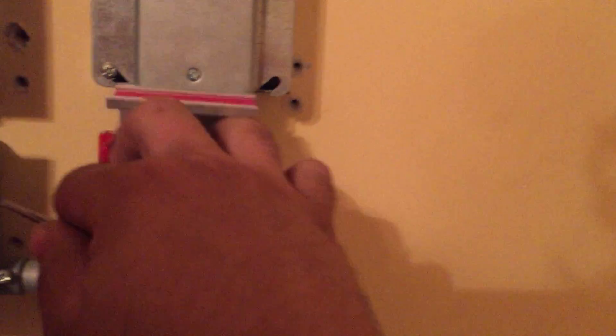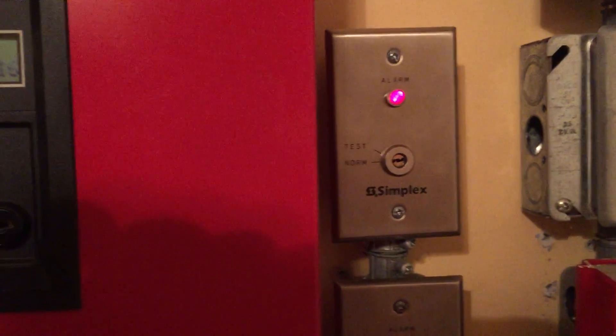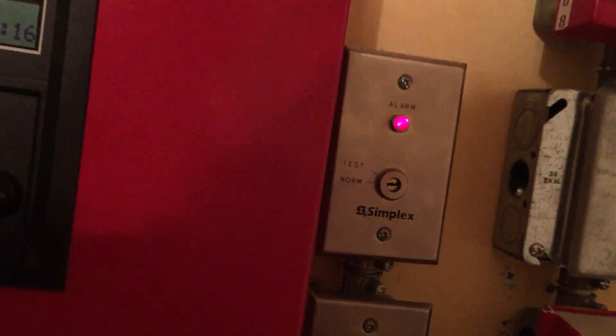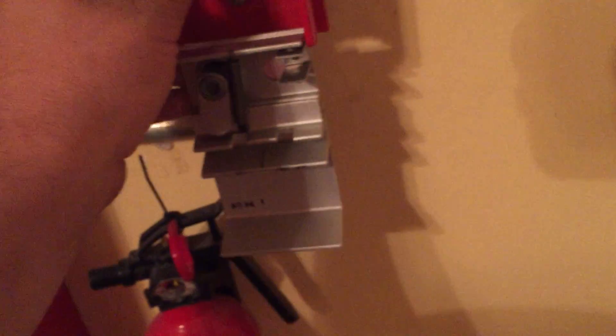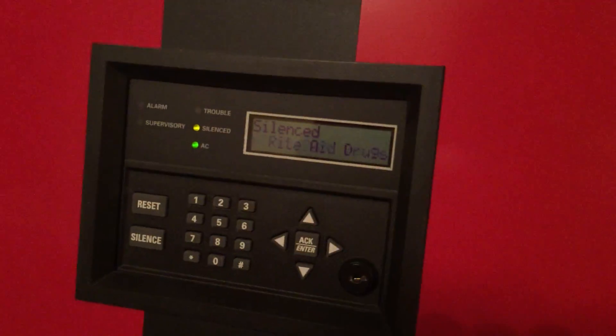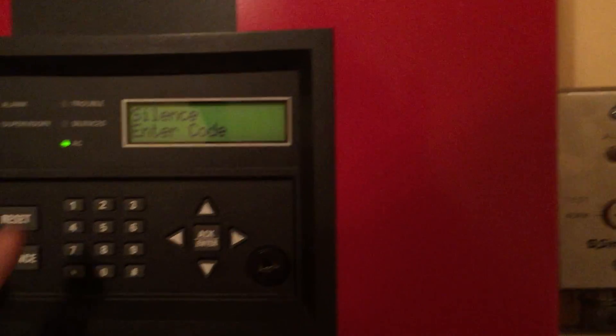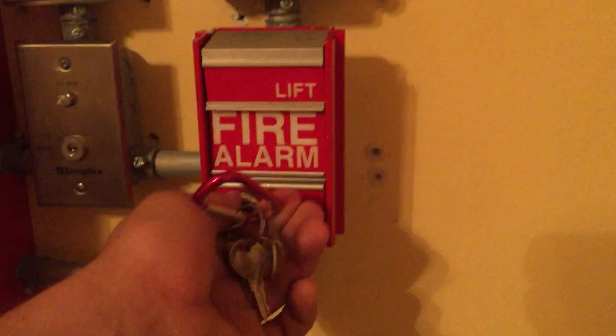Alright, I'm going to try it again. I'm going to replace the station — there it goes. I already have it silenced. I'm glad I had to replace the station. Its lock used to be looked at. But we have the alarms going off.